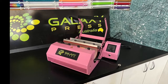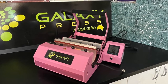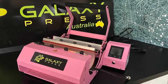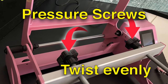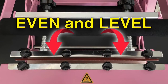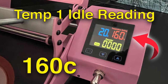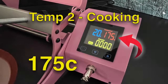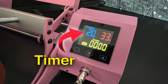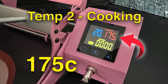G'day, Terry here. I'm going to take a few seconds to explain how your tumbler press works before we go into the step-by-step video. Unlike most mug presses, this has two pressure screws that need to be twisted evenly to bring the platen closed level across. There are two temperature modes: the idle or resting temperature, generally set at 160, and the cooking temperature of 175, with a timer — for tumblers that's generally 175 degrees and 20 seconds.